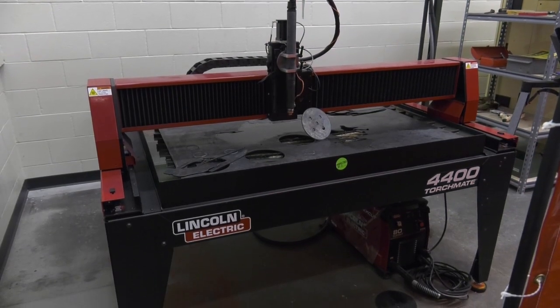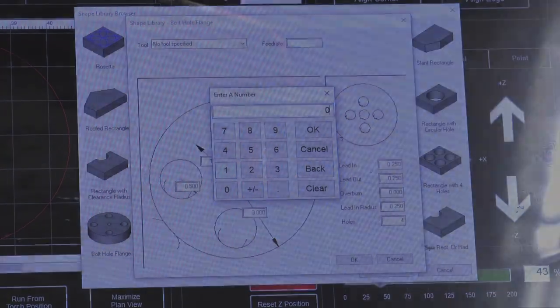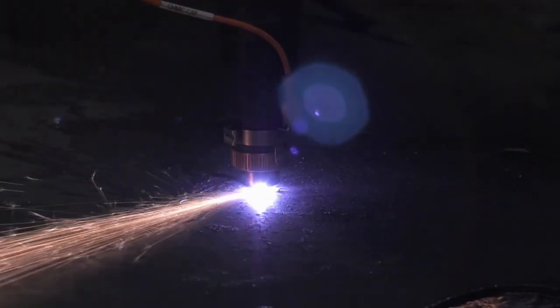This is a device called a plasma cam — a plasma cutter — and it's CNC controlled, which means it's controlled down to about four or five thousandths of an inch. That makes it, number one, repeatable, and number two, very close tolerance.